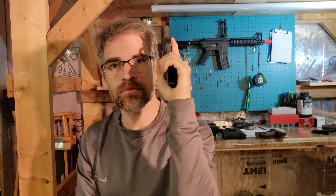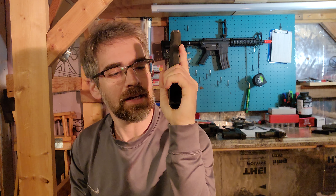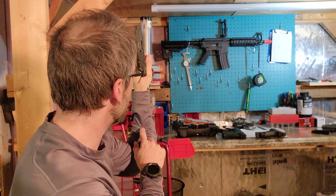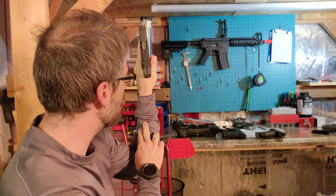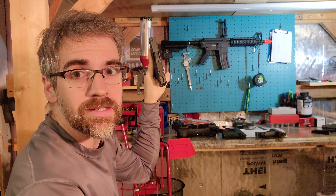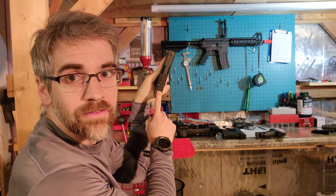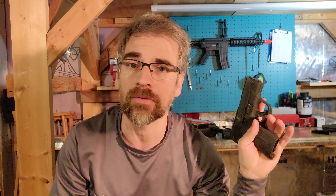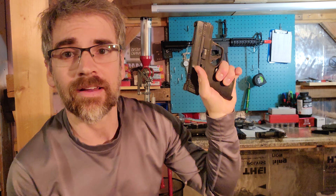Assuming you've selected a gun that fits your hand, you'll know it's right when you hold it and the gun is more or less in line with the bones of your arm. That's good because the recoil force will travel down your arm rather than hooking to the side. You want that good centered grip, right down the centerline.